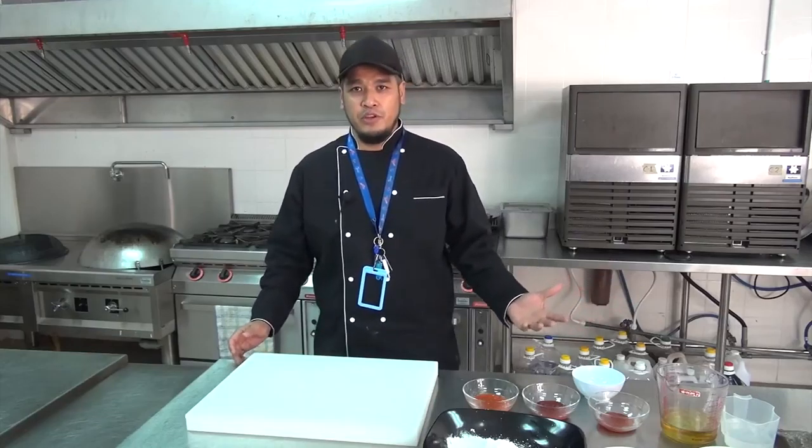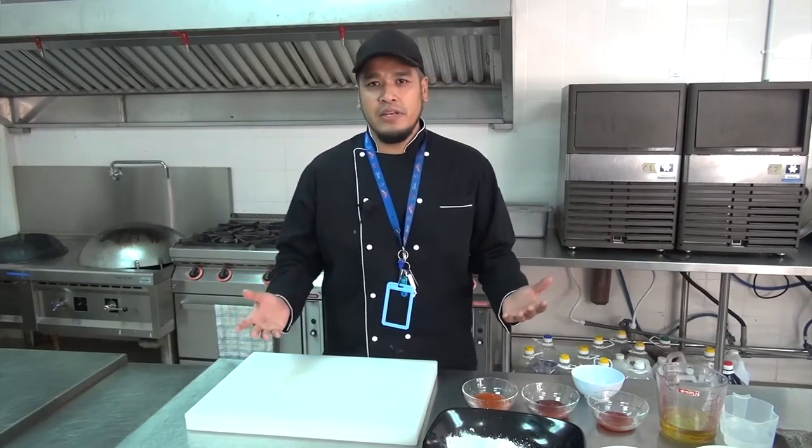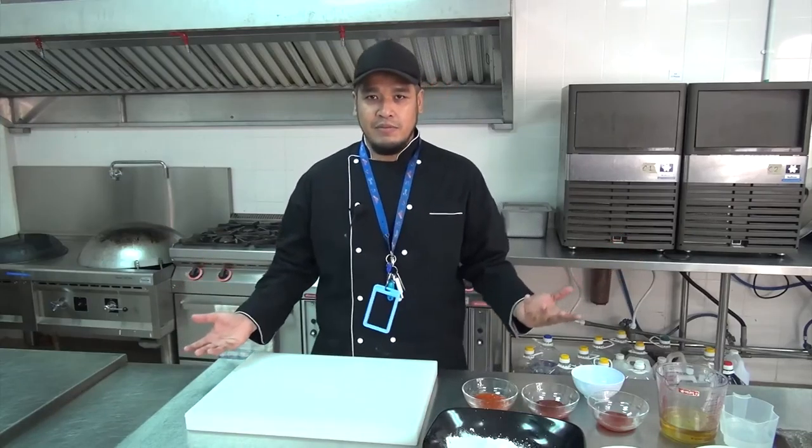Hi everyone, good day to everybody. As I promised in a previous video, I'm going to show you how to make one of the most favorite dishes in Malaysia, which is originated from Chinese cuisine but is served and enjoyed by all ethnicities in Malaysia.